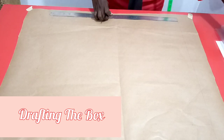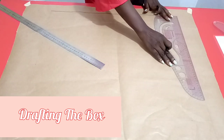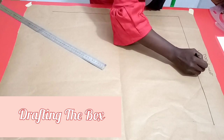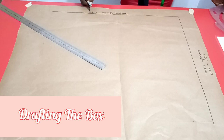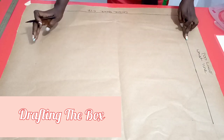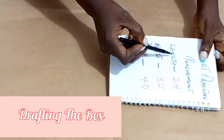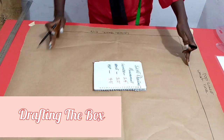Having drawn this line, I'll use my set square to draw another straight line across as my top line — which will invariably be our waistline. This line now becomes our center back line. Next, I'll use the skirt length to get the length of the box. The measurement parameters I'm working with: length is 24, waist is 32, hip is 40. So length 24 is what I'll measure from the top line down to get the hem line.